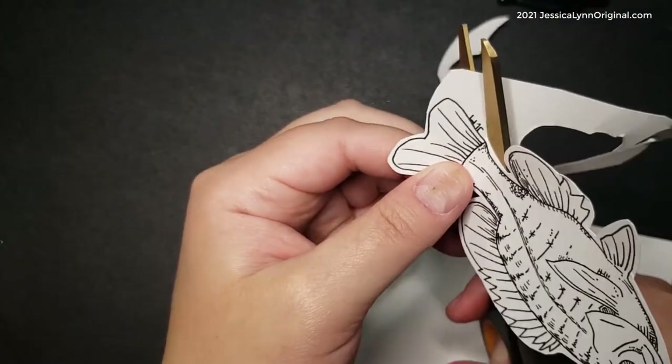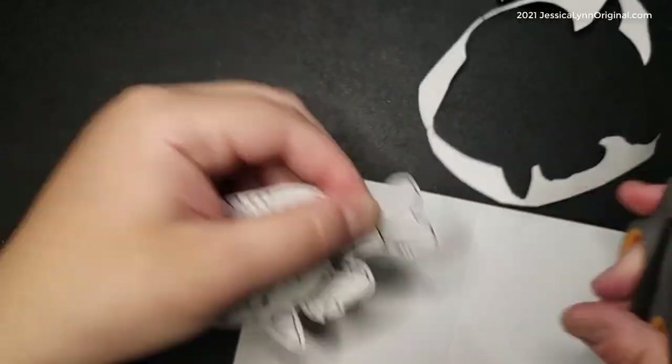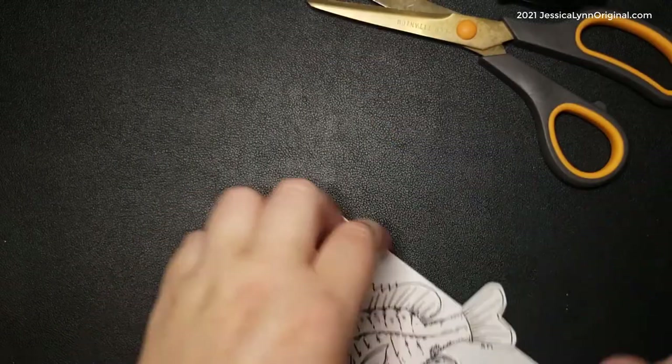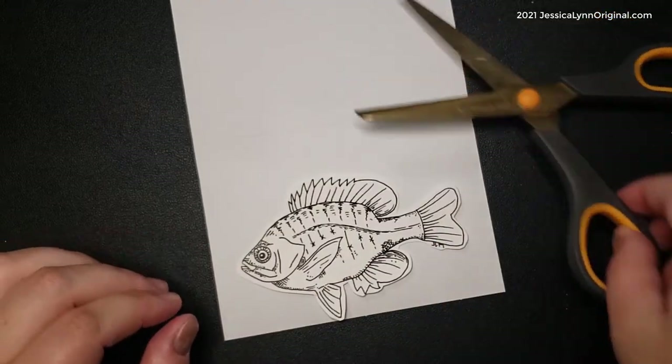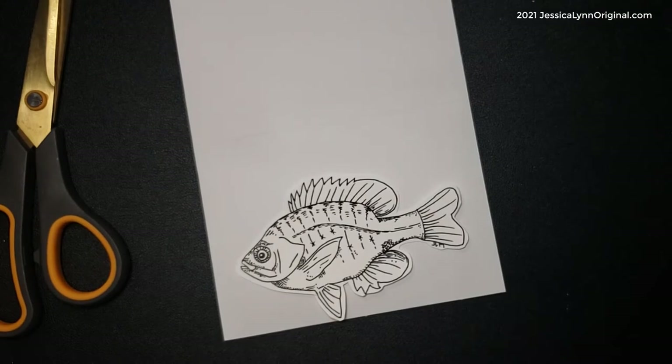If you're looking to make a quick Father's Day card, we have one of our fish up on our website under digital stamps. You could download and resize it — like I've done here, making him a little bigger. We offer both the stamp set in the four-by-six size as well as the digital, depending on what you're working on.